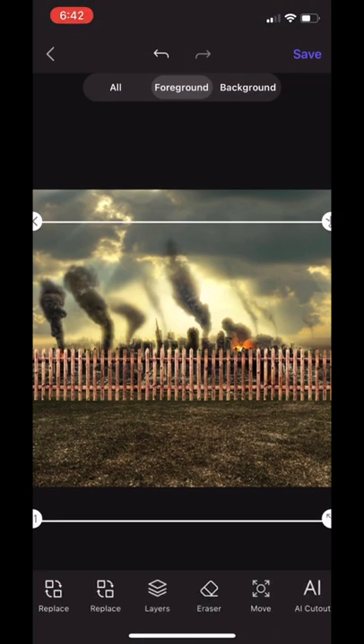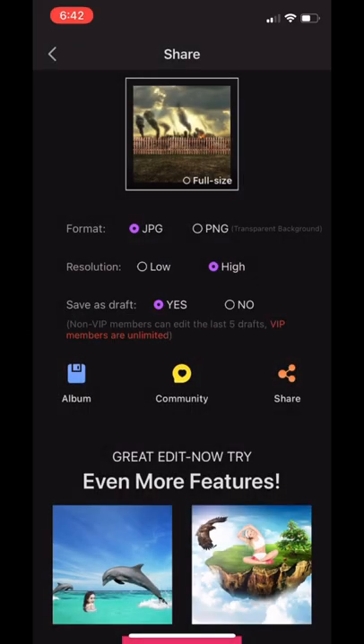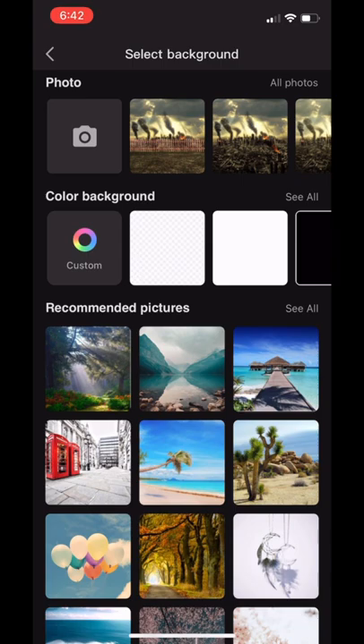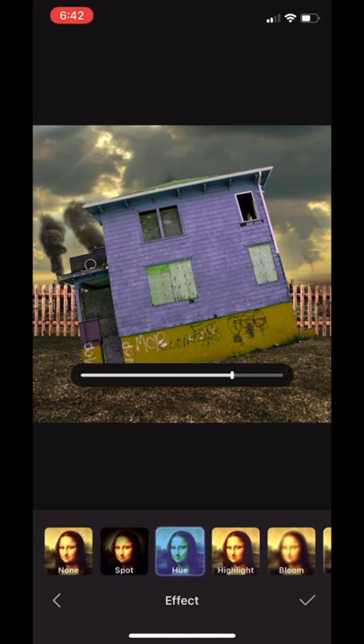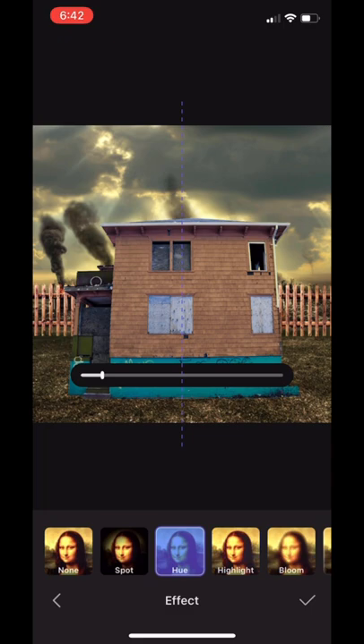After that, go ahead and save. Once you save, load the cover back into the app — now we're adding the house. If you want to change the color of the house, slide over, tap Effects, then tap Hue, and it will allow you to change the color. I decided to go with an orange turquoise-looking color — you can slide through to see the different color variations. All stock images will be linked in the description, including this house.